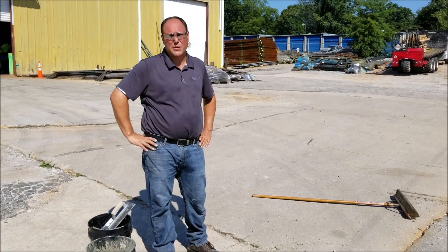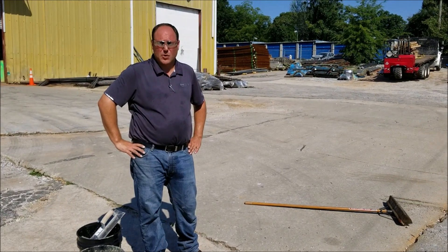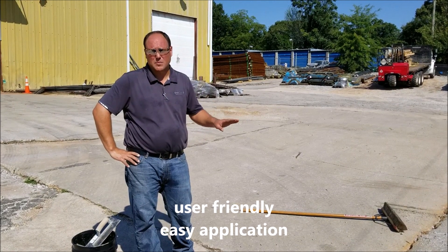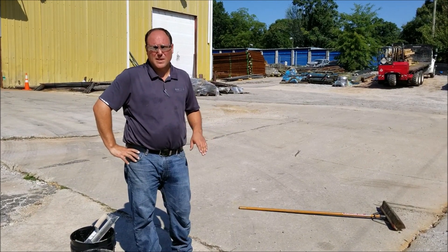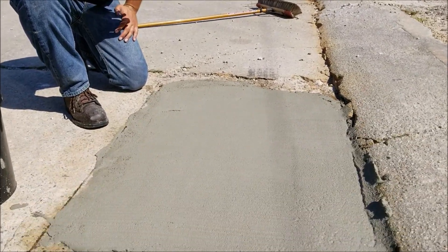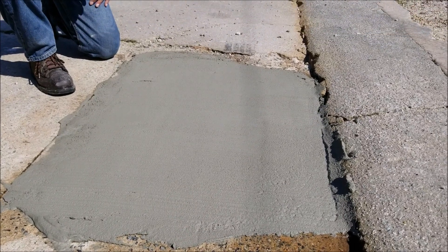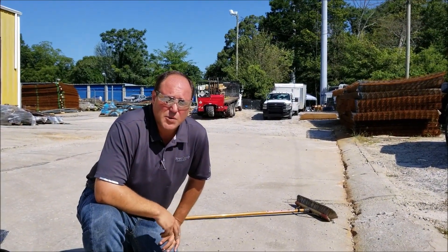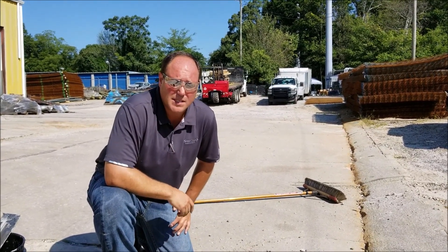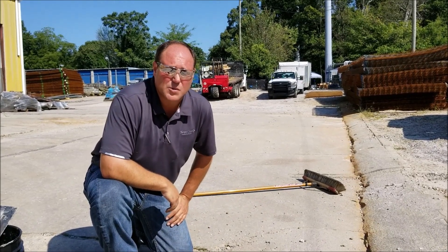Duo Patch is a very user-friendly product and easy to install. A few simple steps are required — SSD, proper mixing, and a scrub coat — and you can simply patch and repair most applications. It can be used for many different applications, anything from feather edge to full depth. A few important steps are your surface saturation, SSD, proper mixing, and a scrub coat. Duo Patch can solve probably 80% of your patching and repair needs.